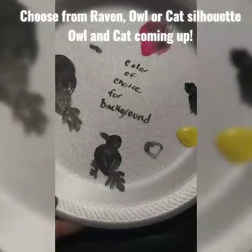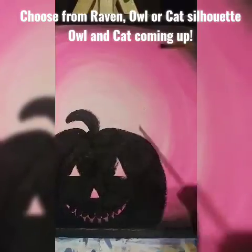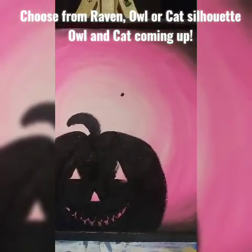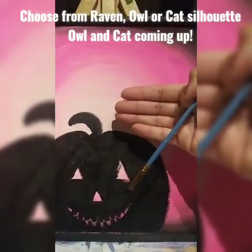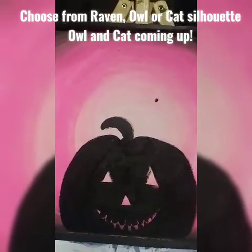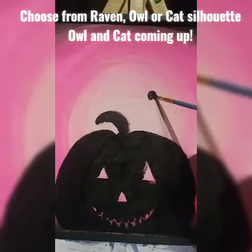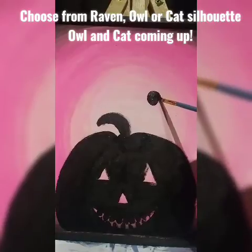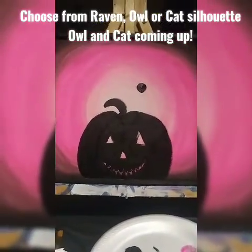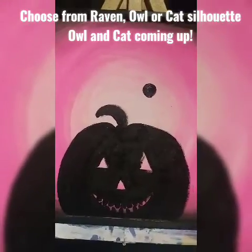Before I do the raven on my canvas, remember you can always practice on your paper plate or a piece of paper to build confidence. To make the raven perched on top of the jack-o'-lantern, I'm going to make a dot first — that's where the head will go, about four fingers up from the pumpkin depending on your canvas size. I'm going to turn that dot into a circle, stepping back to make sure it looks right on the canvas.